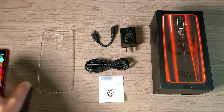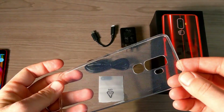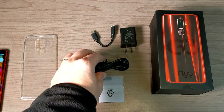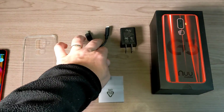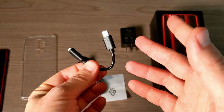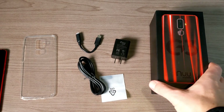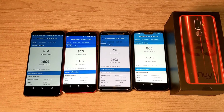Let's take a look at what you get in the box. Included is a thin TPU case — great that you don't have to buy one separately, though be aware it is very thin and this is a glass back phone. There's a Type-C cable for charging, a dongle since there's no headphone jack, a 2-amp adapter for fast charging, a SIM removal tool, and the box itself.